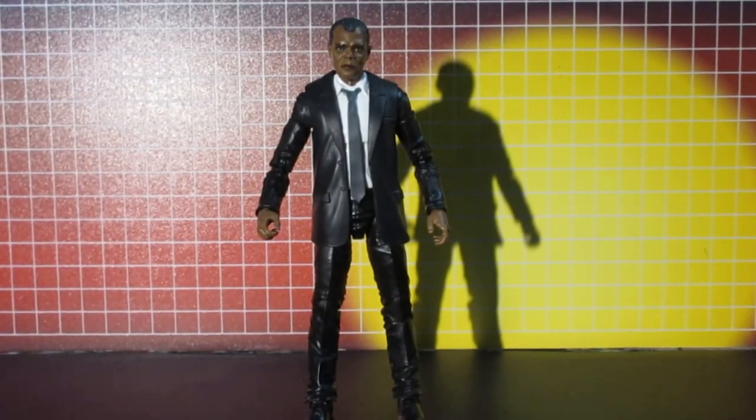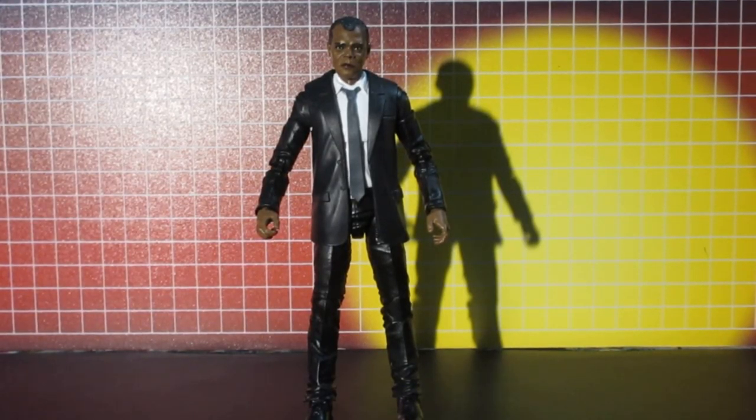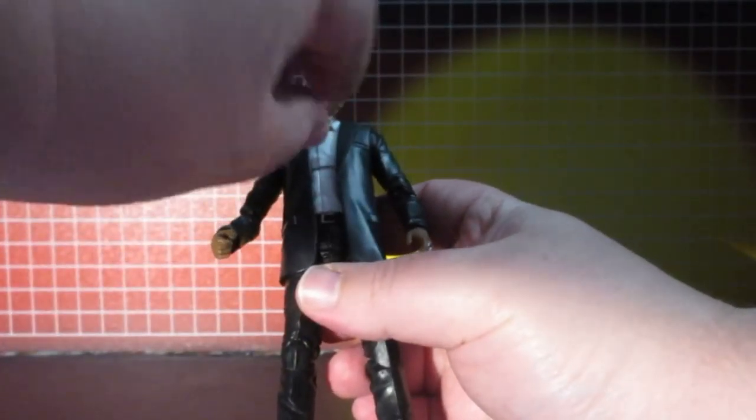This is the Nick Fury figure from the Captain Marvel line. I found this on eBay for a cheap price — the listing was just selling the figure. As you can see, the tie is flexible.